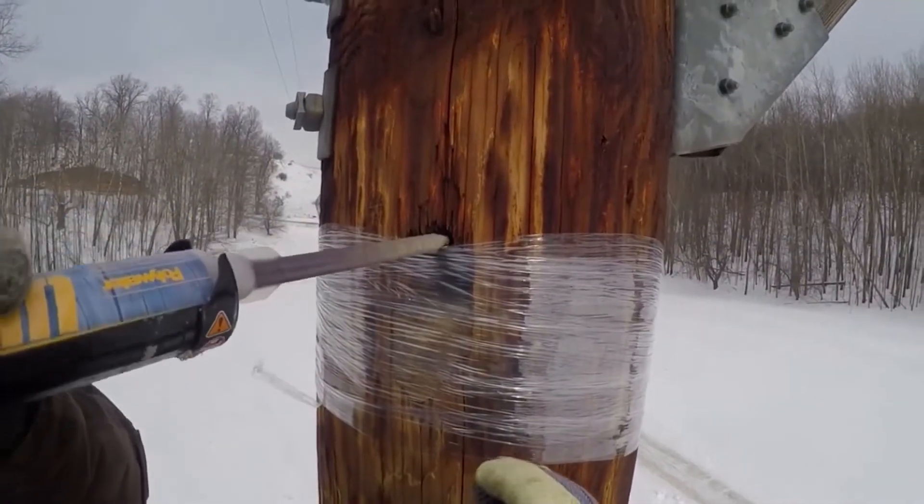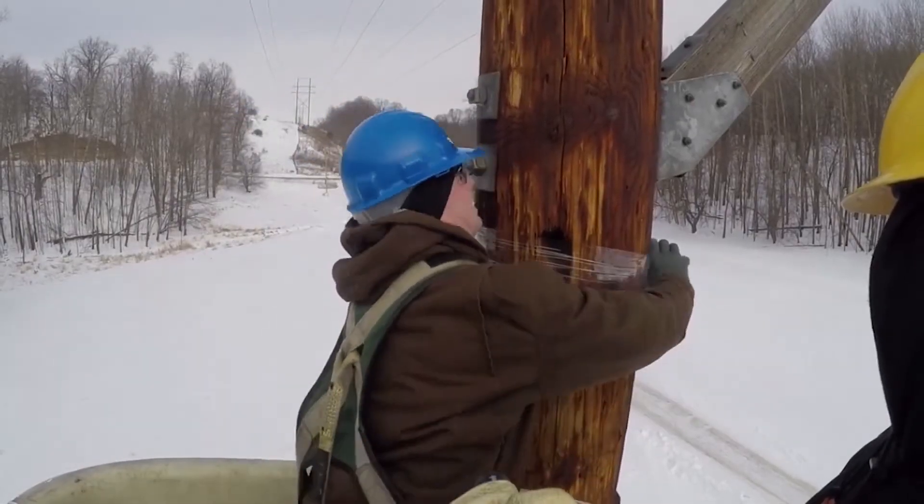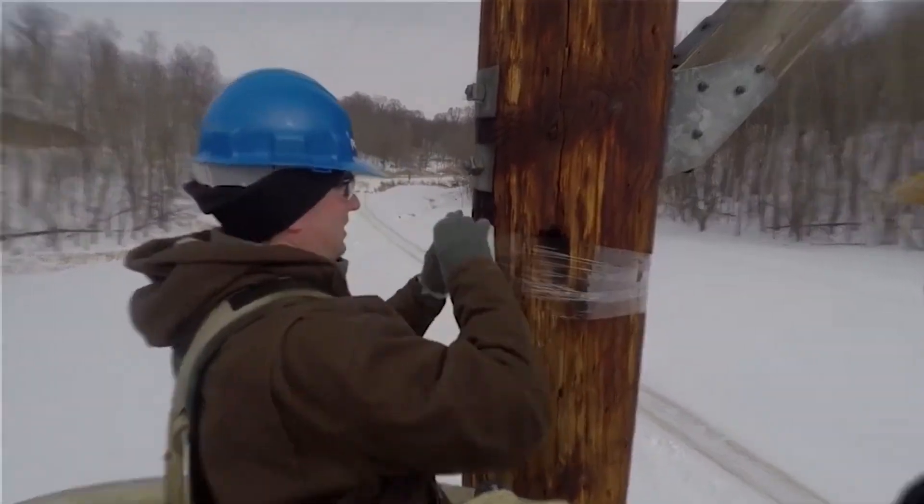Unlike other wood pole repair products, Polywater UPR is designed to make the process quick, safe, clean, and simple.